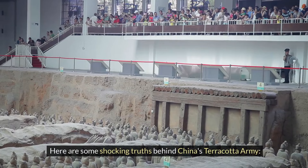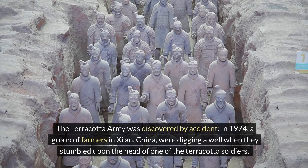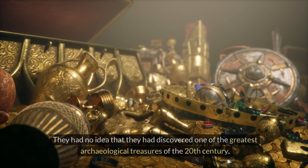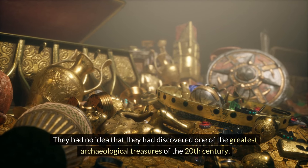Here are some shocking truths behind China's Terracotta Army. The Terracotta Army was discovered by accident. In 1974, a group of farmers in Xi'an, China, were digging a well when they stumbled upon the head of one of the Terracotta soldiers. They had no idea that they had discovered one of the greatest archaeological treasures of the 20th century.